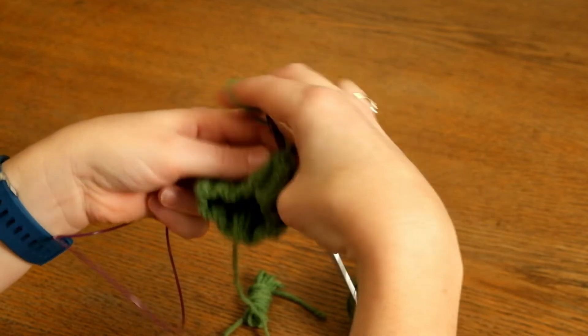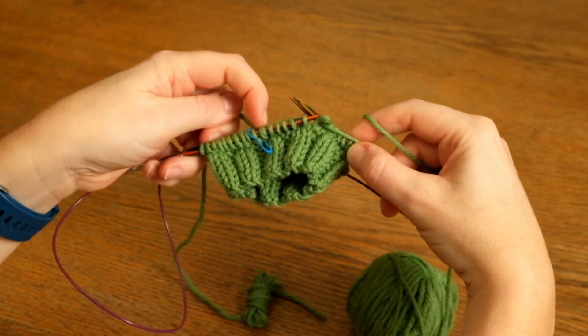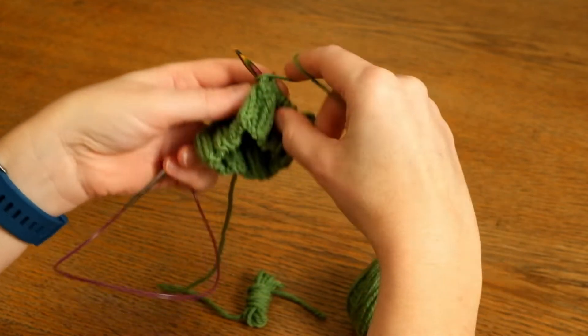We're coming towards the end of the round. The knit yarn is attached to the last stitch in the round, and we're going to work until we've got three knit stitches remaining. Purl three more.